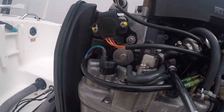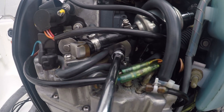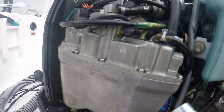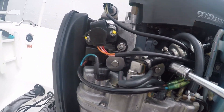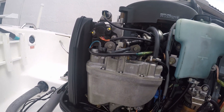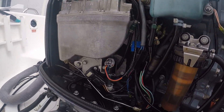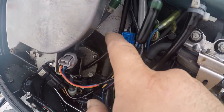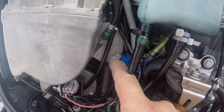You have three hex bolts that can be removed with a 10 millimeter ratchet — one on the bottom and two on top. Once this is removed, the VST will come down and we'll be able to get to the two fuel pumps that are right behind it. There's one at the bottom and then right above it you have the other pump — that's what we're going to be replacing today.